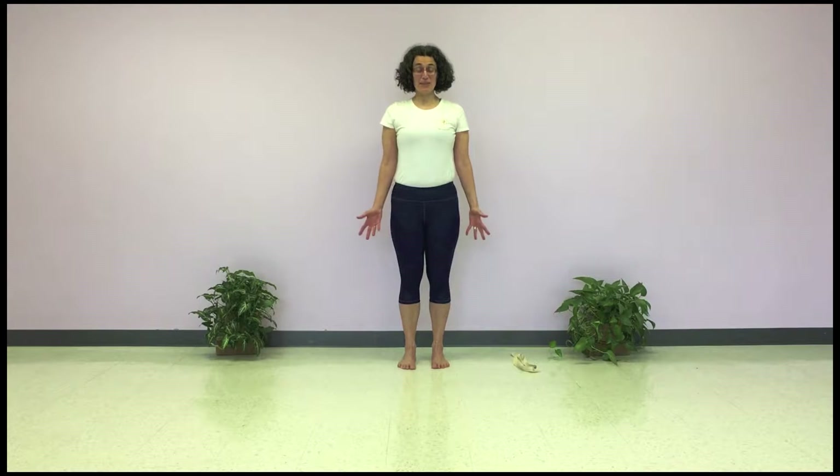Begin — I'm mirroring you — so begin on your right side. Extend the right arm with the palm up so it's parallel to the floor, bend the arm at the elbow, take the fingers to the back, take the opposite hand.